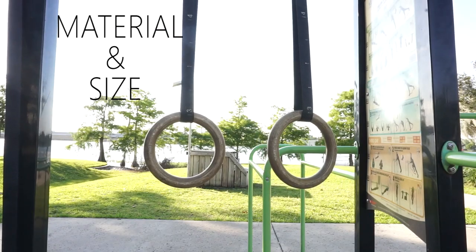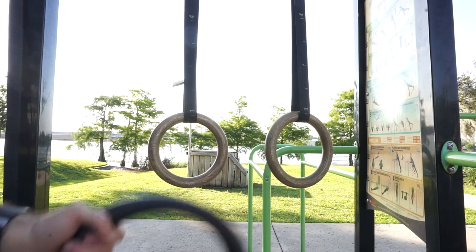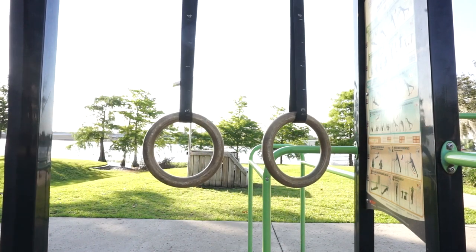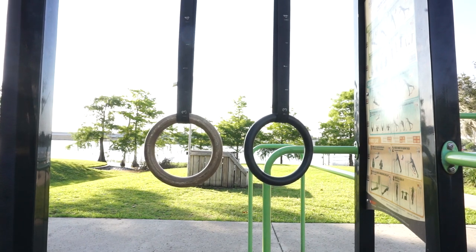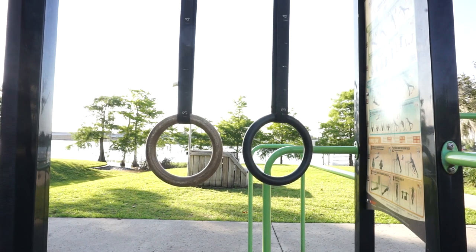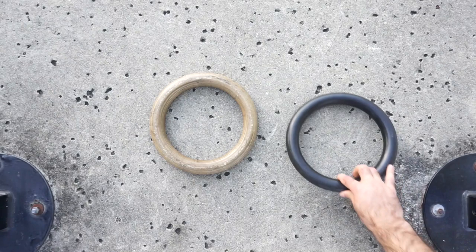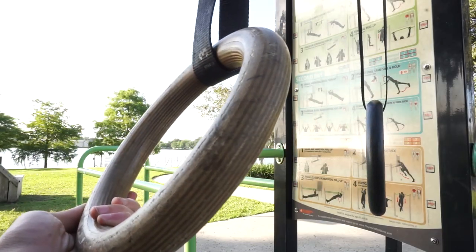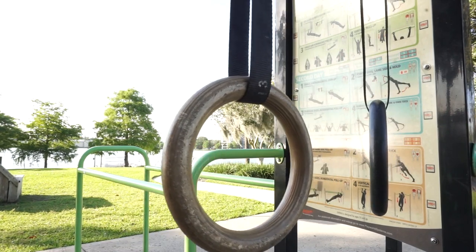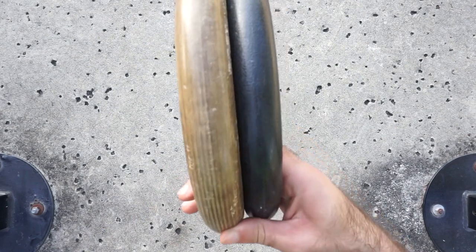We'll start with material and size. When you choose your rings, there are normally two types: wooden gymnastic rings and plastic. I've used a plastic version in the past and honestly wasn't much of a fan, considering how much harder it was to maintain my grip when my hands would sweat. Of course, using chalk can help minimize this issue, but once I got a pair of wooden rings I noticed a significant difference in texture and my ability to maintain grip without chalk. I highly recommend wooden rings.